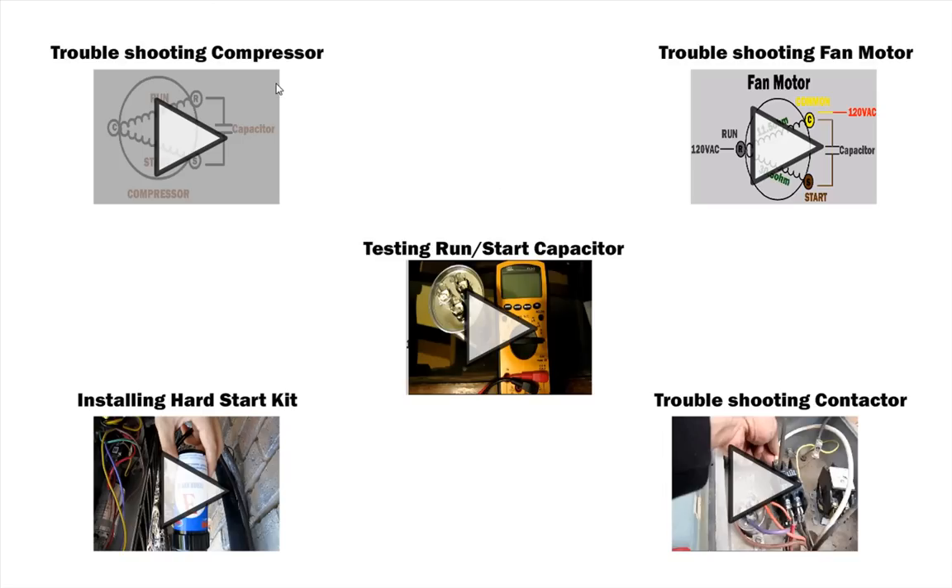Here are all five related videos: the first goes through how to troubleshoot the compressor, the next covers how to troubleshoot the fan motor, the third covers how to test and purchase a run-start capacitor, the fourth covers how to install a hard start kit, and finally how to troubleshoot and install a double pole contactor. Thanks for watching.